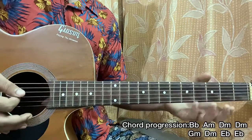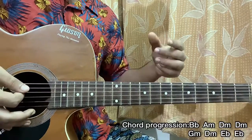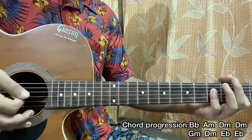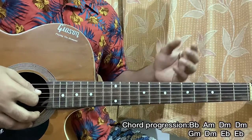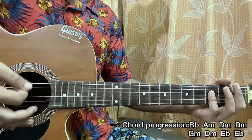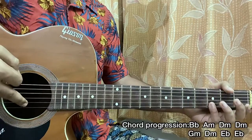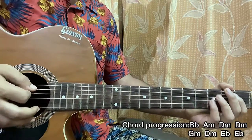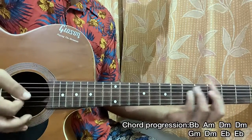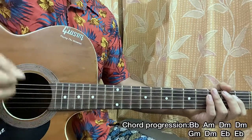For the strumming pattern, after each downstroke I just keep my palm on the strings. The downstrokes are not long — they're more of a short tap. I'm also focusing on hitting the top strings, not the high E string. That's why if you play power chords for this song it's going to sound pretty good. You can just play power chords — it doesn't make a huge difference.